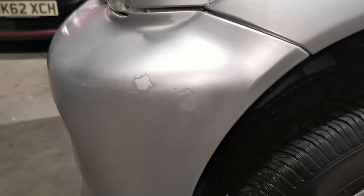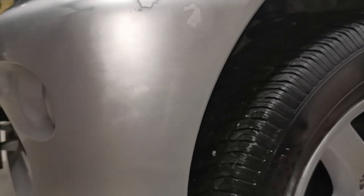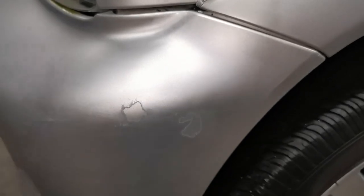Now that the first flatting has been done, you can get a better idea of the damage on the bumper. As this has been previously repaired, you will see that it's not a straightforward case of fixing scratches or marks, but instead covering up this mismatched, uneven paint. In this case, I'll need to use a small amount of filler to do a proper job.